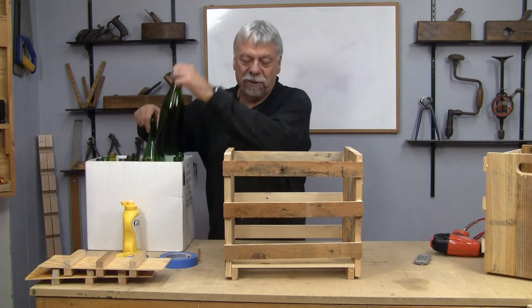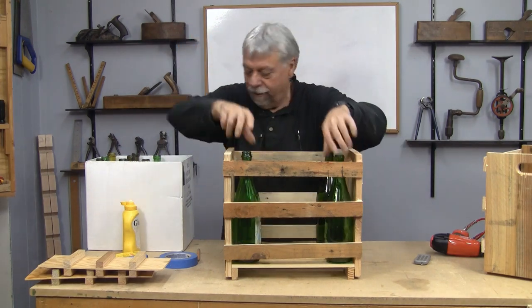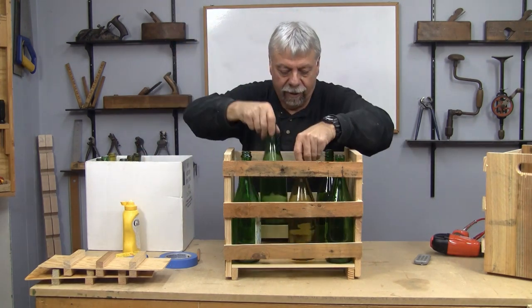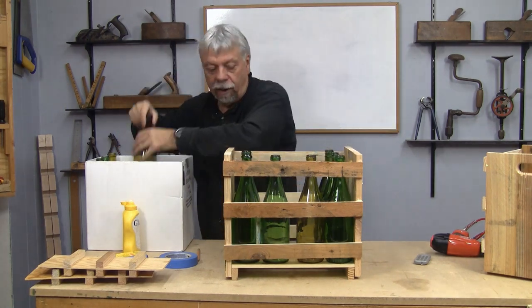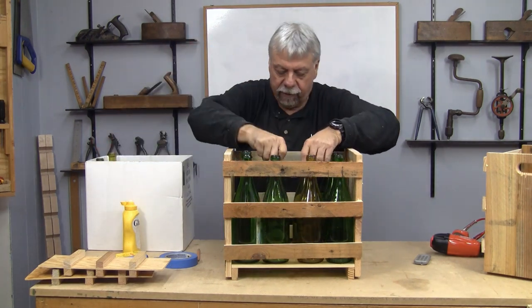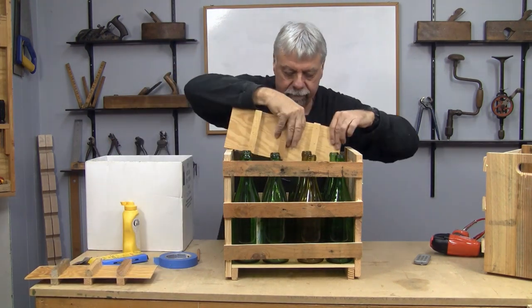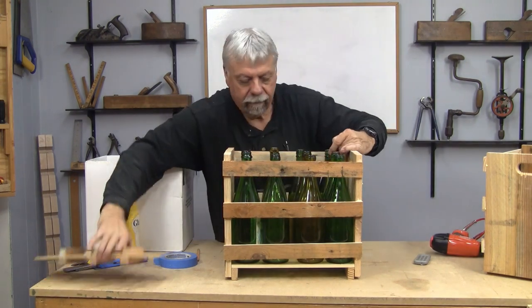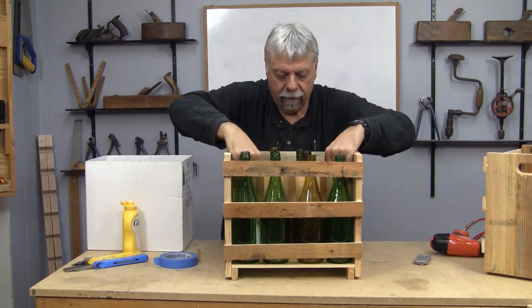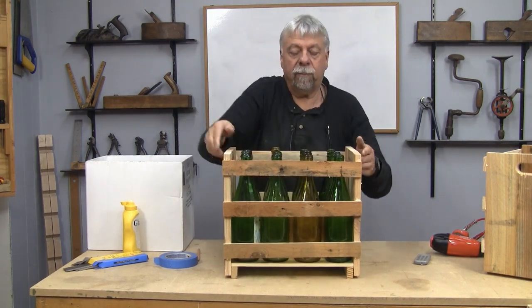I think I've done all the measuring — we'll soon see. We'll put a bunch of empty bottles in here and see if the spacers work properly. Hopefully none of the bottles will touch once we get the spacers in. There we go — that's perfect.